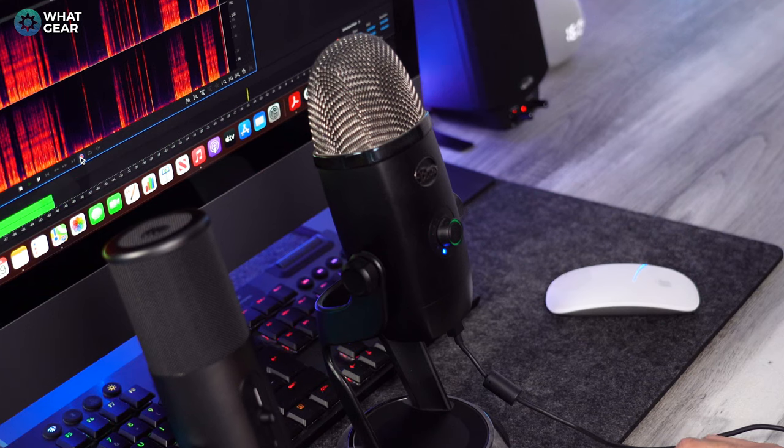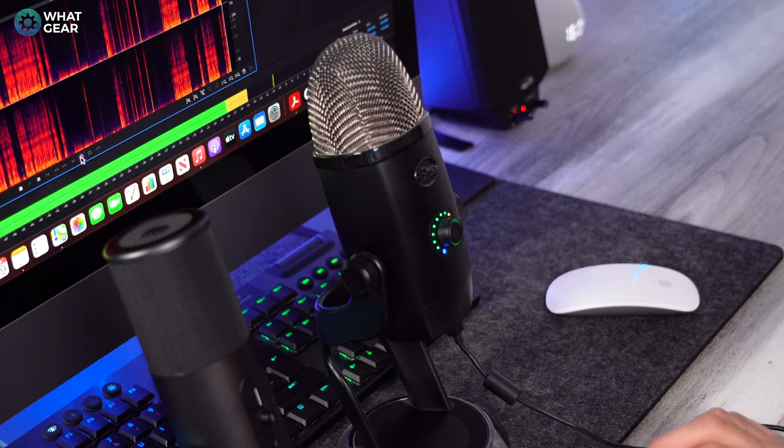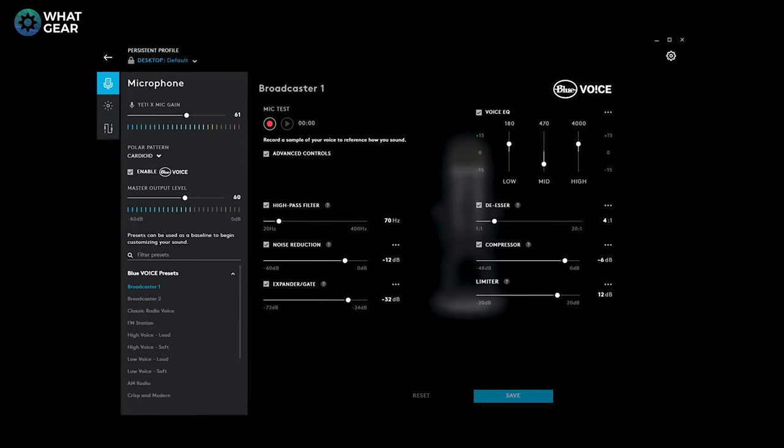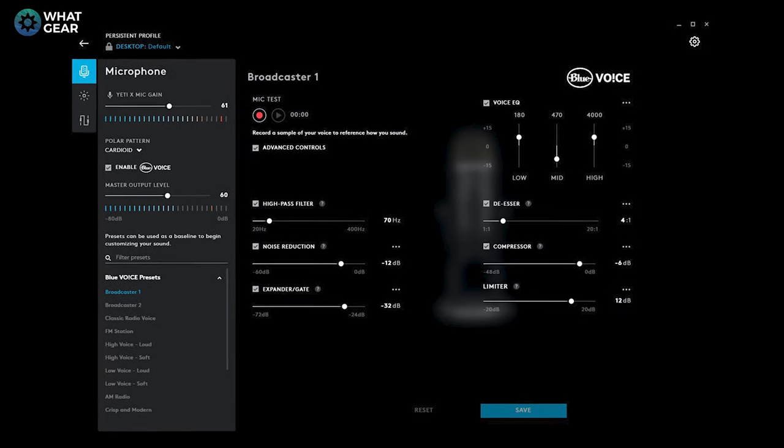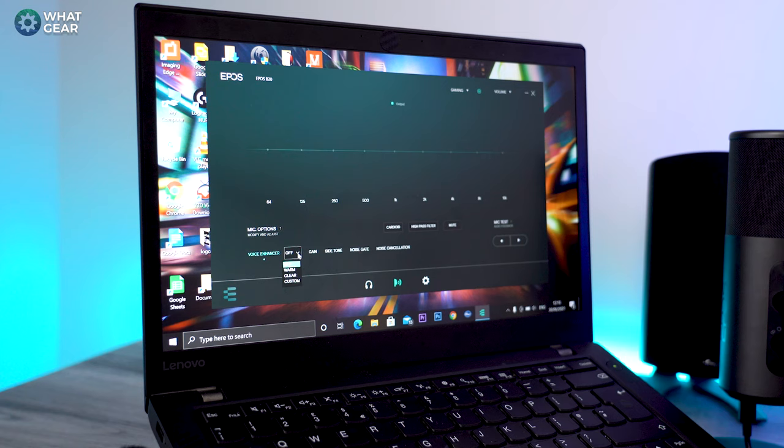One thing I like about the Yeti X that we don't have on the B20 is the LEDs on the front that display the levels. You can dive into G-Hub and adjust all audio settings, and even customize those LEDs. Epos also has their own software — the Epos Gaming Suite — which lets you do pretty much the same things: activate the voice enhancer, use presets, gain control, sidetone and noise gate controls. You can also activate noise cancelling, which means the noise cancellation will be better than what you heard in this video, since I was using plug-and-play default settings.